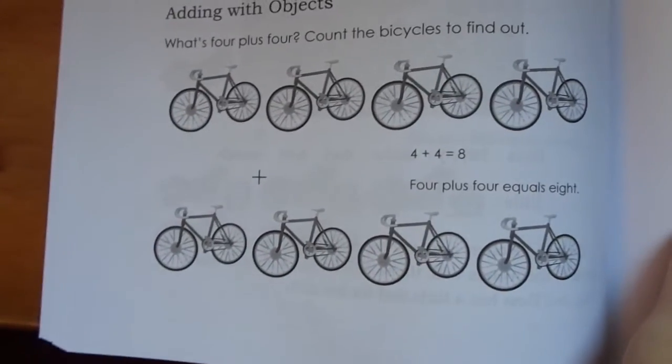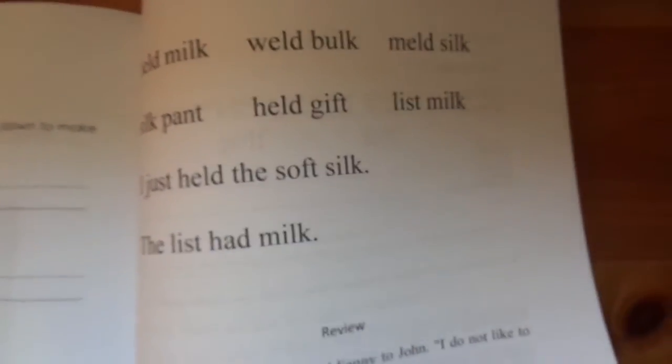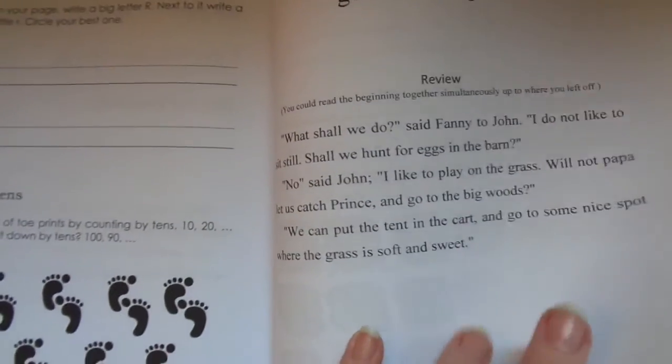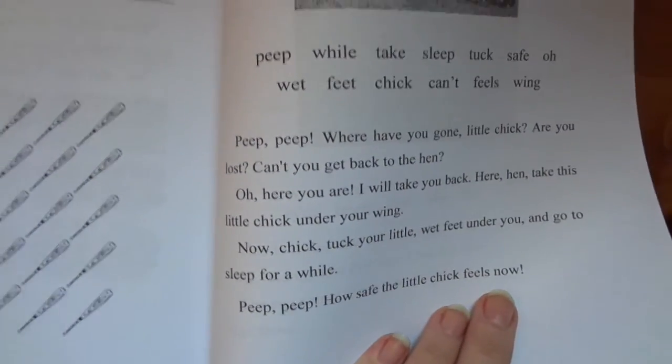Counting with objects, adding with objects. Writing words. Review section. Anyway, that gives you a little idea of what it's like. I will make a full video once I have the full book complete.